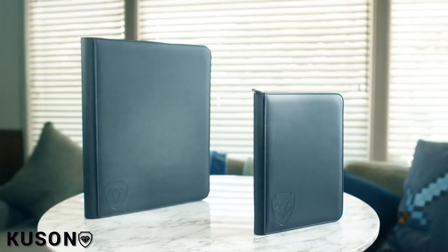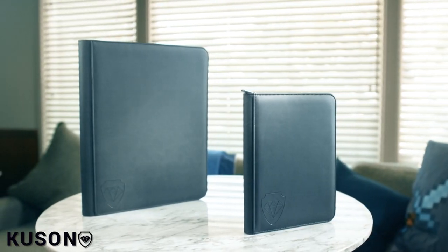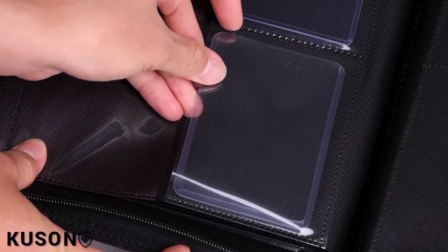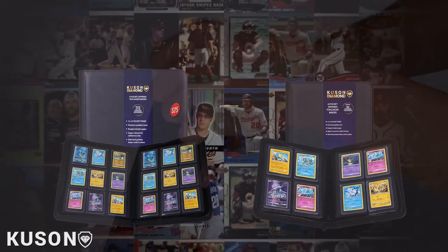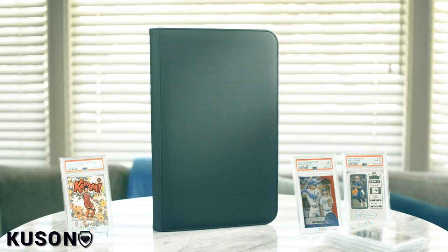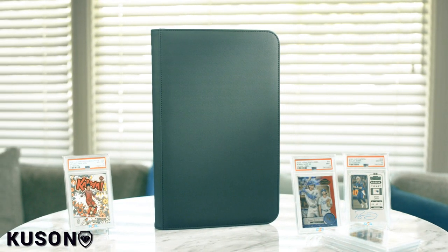Almost forgot — as a thank you for getting our new product off the ground, you would have an exclusive opportunity to add our previous hit, the Kusan Diamond Top Loader Binder, to your order at a special discounted rate. Elevate your entire collection today. Thank you.